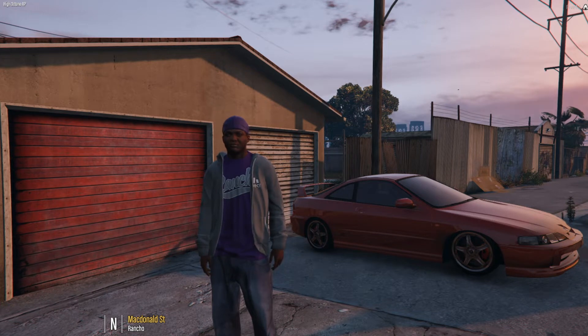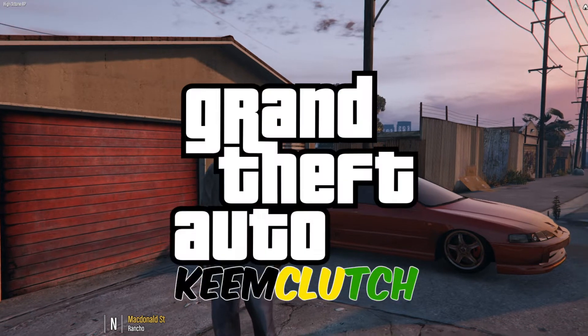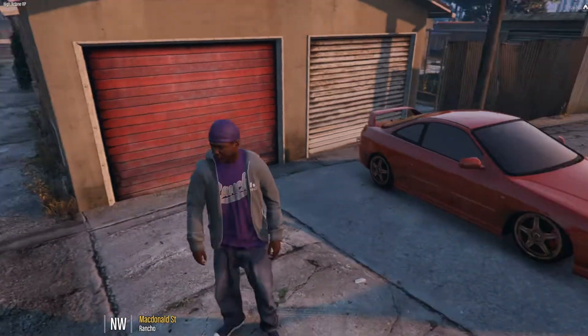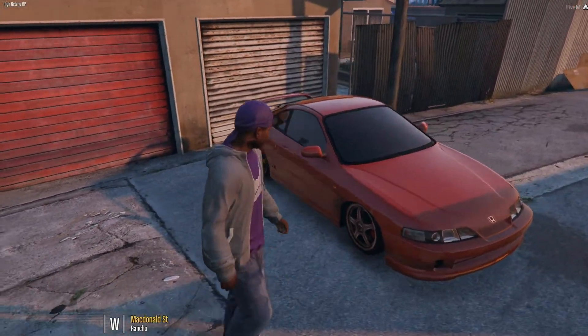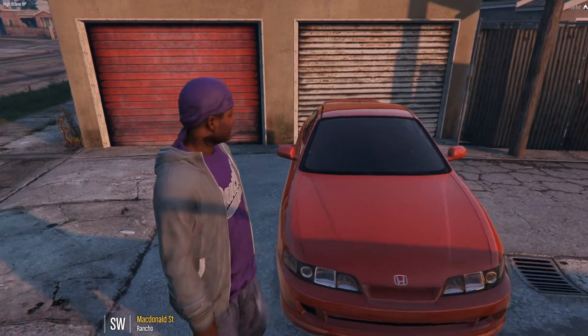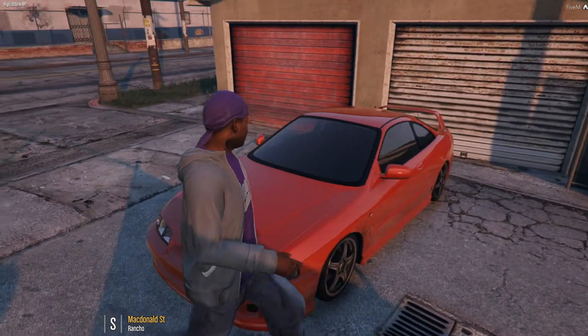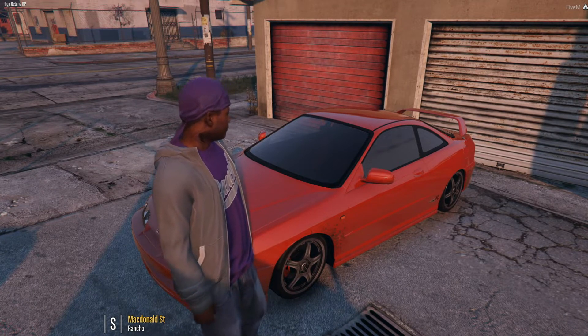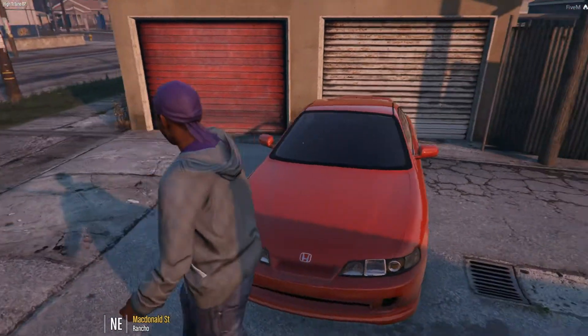What's good bros, welcome back to another episode of Keem Clutch. If you guys didn't see last episode, make sure you check that out — we picked up another car, did like a splurge buy. Today what we're gonna do is bring this car to the shop and take a look under the hood.